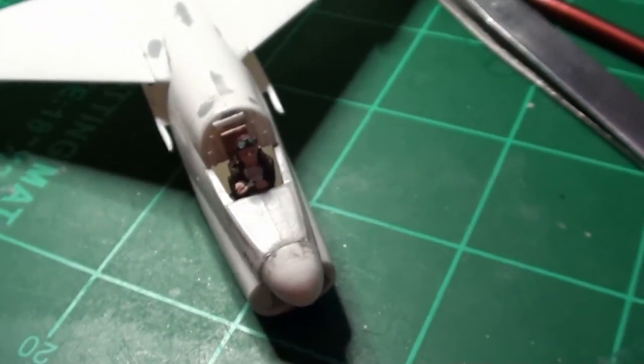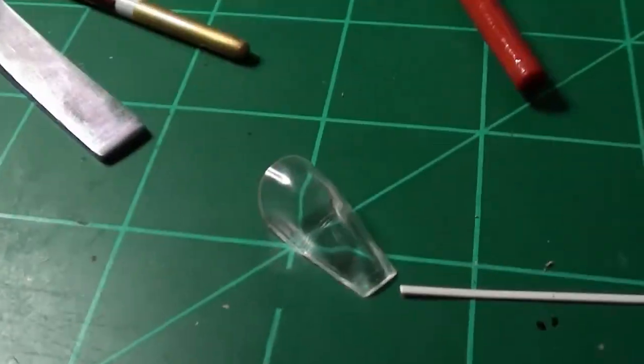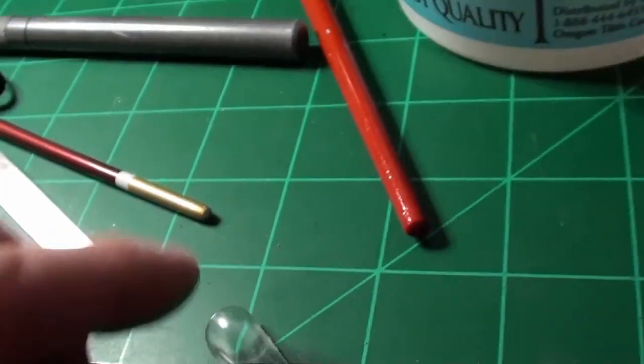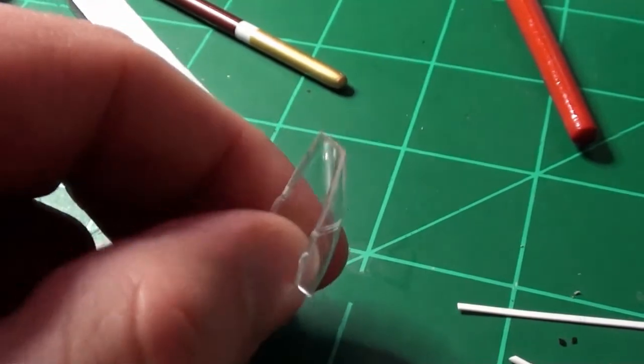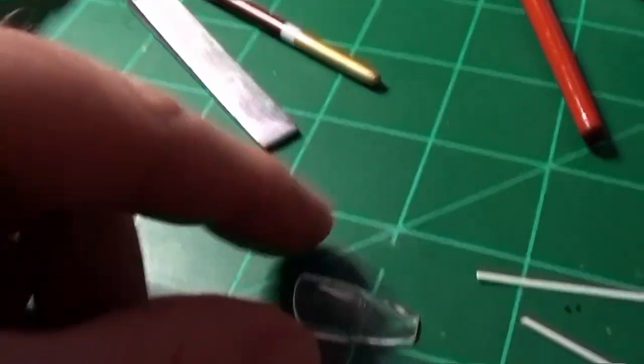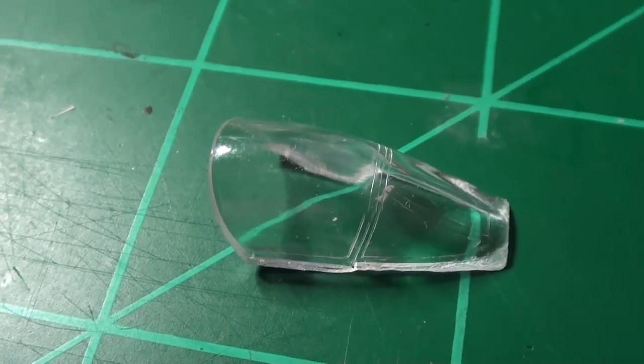Next up is getting the instrument panel done, and then taping and masking the canopy, which is going to be a trick because the mold lines are on the inside of the canopy, not the outside. I'm used to using the mold lines to cut my masking tape with, so that's going to be a fun little challenge.